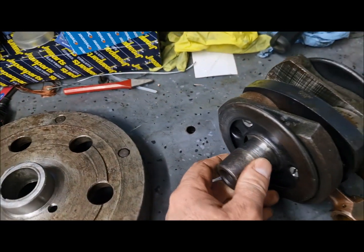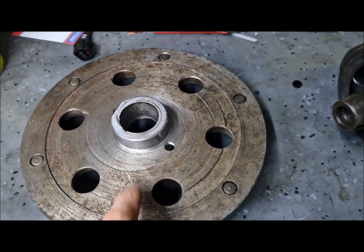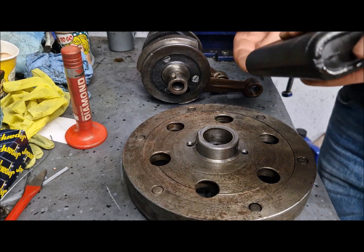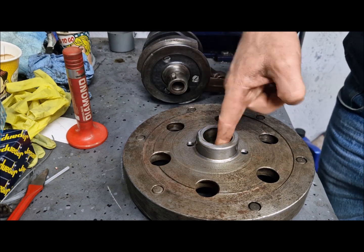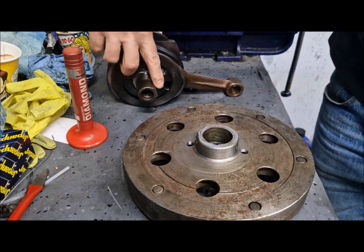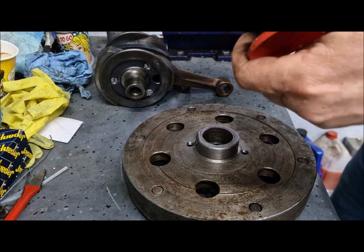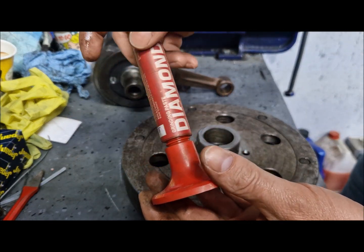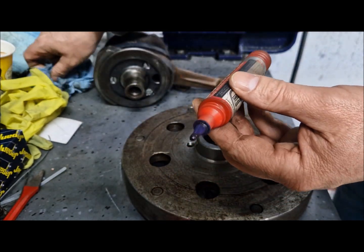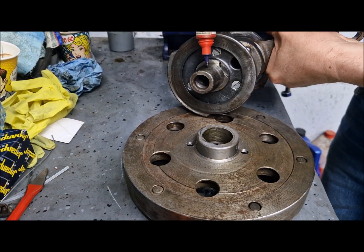What I want to do now is to pair the taper of the crankshaft with the taper of the flywheel. I will show how to pair the tapers — put a little oil and we will use this grinding compound, which is usually used for valves, but it works just fine here also.